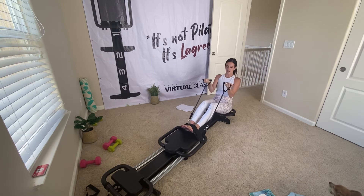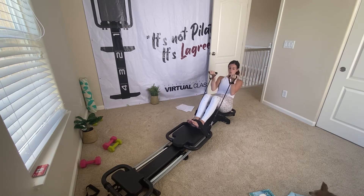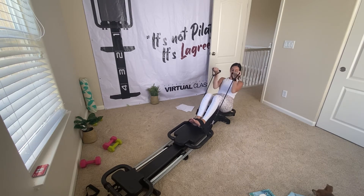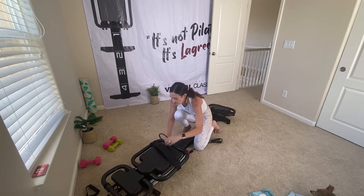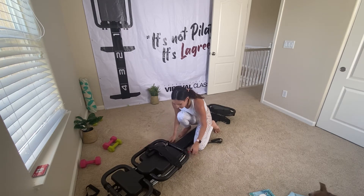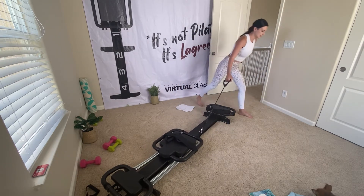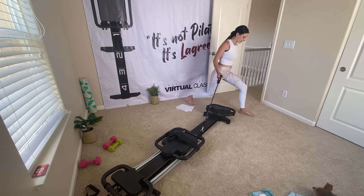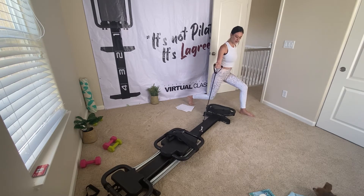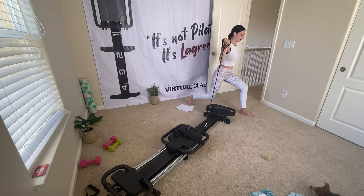You're going to take one of your springs off — come into one light. Make sure to put your other resistance band up on your carriage. I'm going to tuck my right band under the strap on my carriage so it doesn't get in the way, taking one spring off. Now I'm going to come into a lunge on the side of my machine. My left foot's down, my right foot's on the bottom, and I'm going into some bicep curls with my right arm.